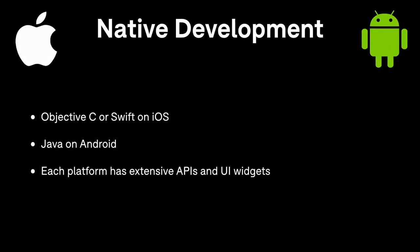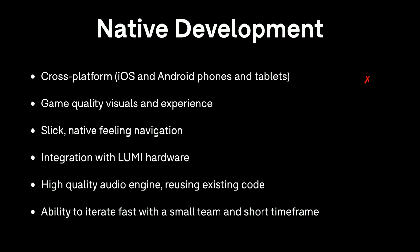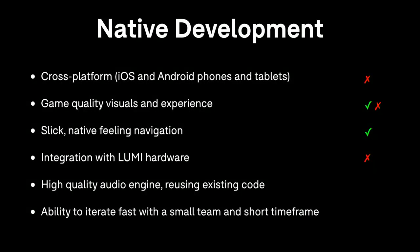Another option is native development — Objective-C or Swift on iOS and Java on Android. Each platform has its own APIs and UI widgets, but that's not cross-platform; we'd have to write a lot of code twice. For game quality, native is somewhat better than JUCE due to available libraries, but still fairly hard work. Navigation feels native since you're using platform components. However, there's nothing on native platforms to integrate with Lumi hardware without significant custom work. Audio would also need to be written twice. And our team didn't have much experience in native development, so this wasn't a great option.